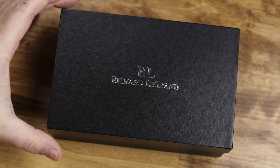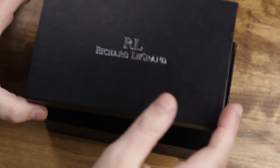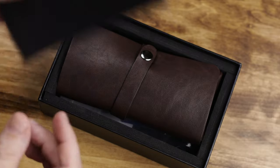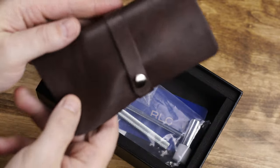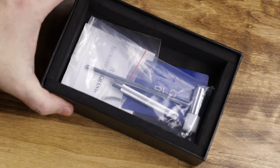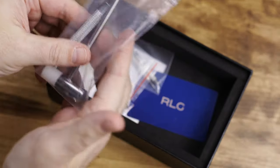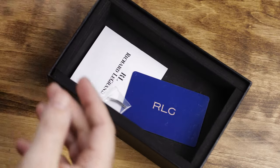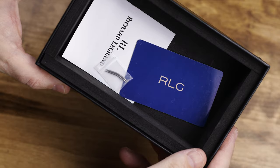You may be wondering what is up with the title — I'll get into that briefly. Today we're going to take a look at the Richard Legrand Ocean Fair, but a little backstory first. A few years ago I reviewed a Richard Legrand Odyssey — I don't remember offhand what version it was, I think it was the second or the third — and very briefly, the review wasn't what I would call very positive.